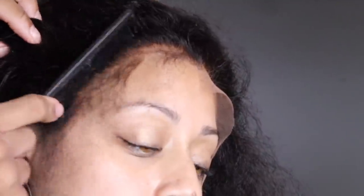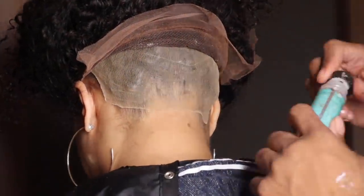Look how natural this looks — I love the way this looks. And the best part was it wasn't even an HD or a transparent lace.